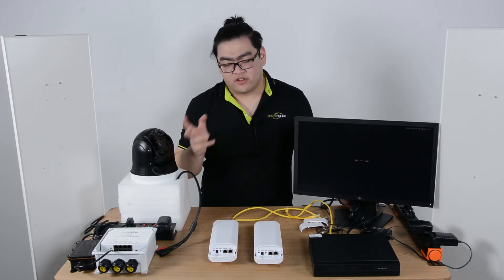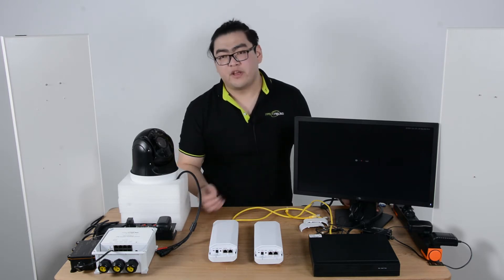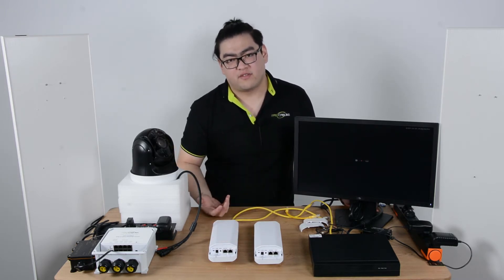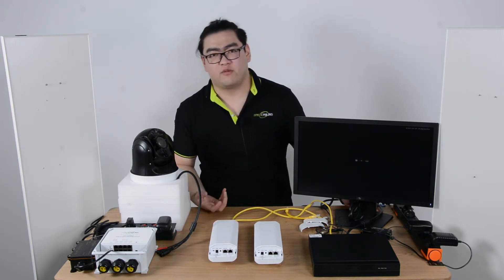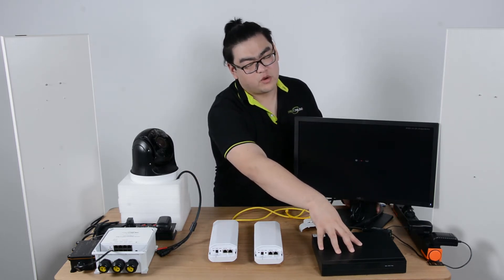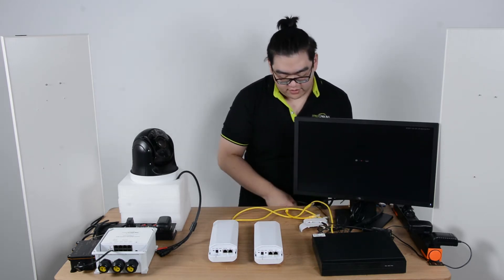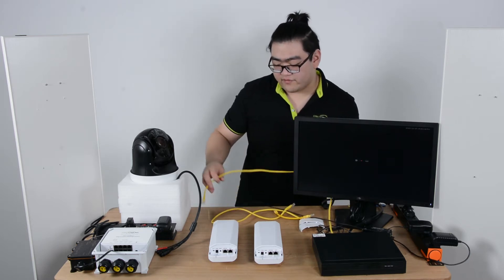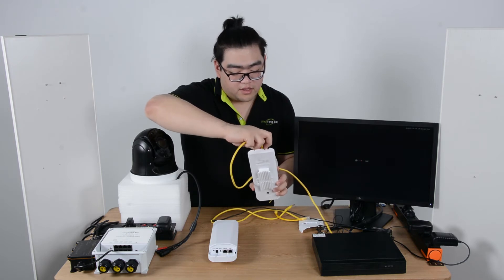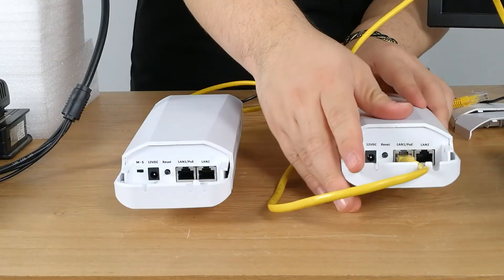Let's talk about each device in detail. We can simply add this to our network without introducing much more — maybe just a few more Ethernet cables. First, this is our main network connected to our NVR, the network video recorder, which lets us watch the live feed on our monitor. An Ethernet cable connects from the NVR, and all we have to do is connect it to our master device — the transmitter of our wireless network bridge.